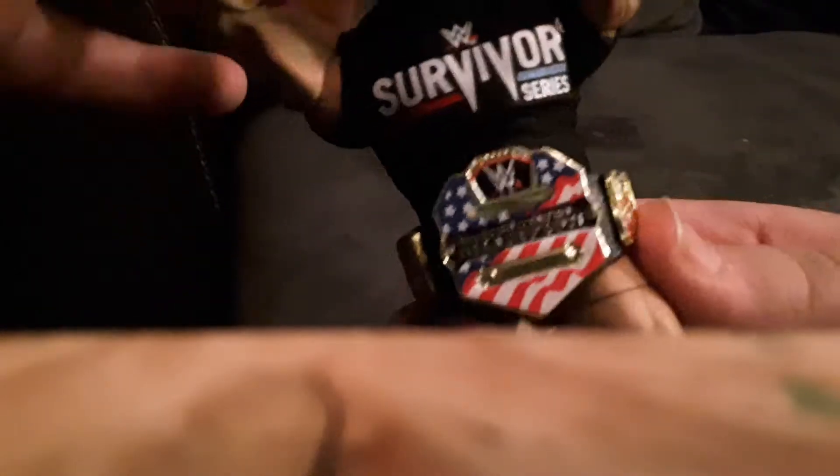Here's a shirt he has — you can put that on there. And here he is with all his accessories: the United States Heavyweight Champion belt and the Survivor Series shirt.